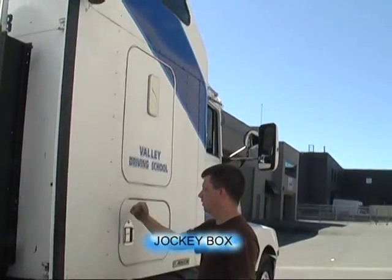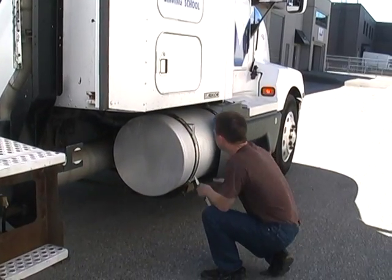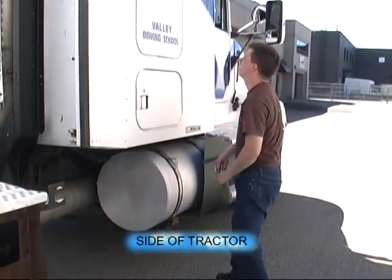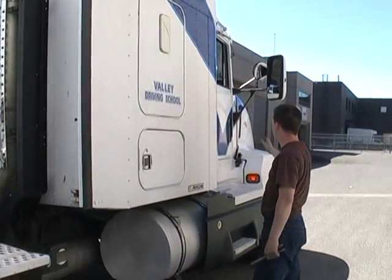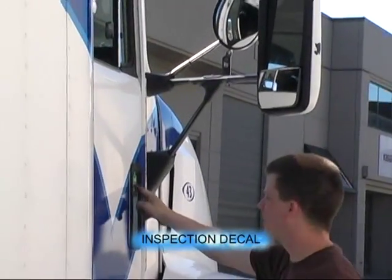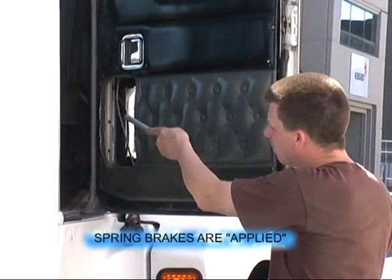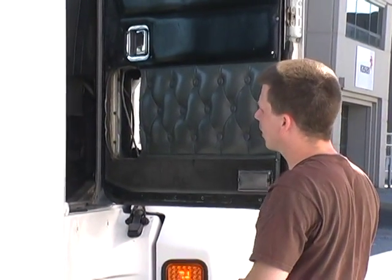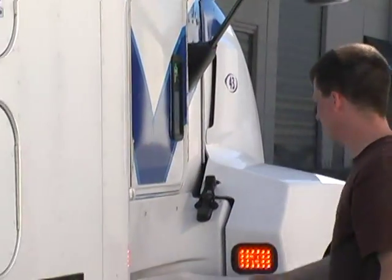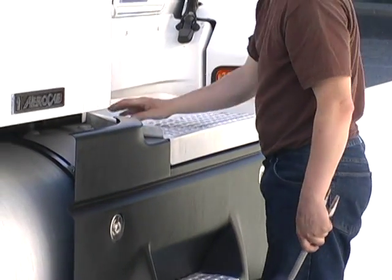Sleeper door is secure. Jockey box is secure. Frame, no damage. Fuel tanks, no damage. Both fuel tank straps are secure. The side of the truck, no damage. Mirror is secure. Our inspection decal is valid. The passenger door opens. Both tractor and trailer spring brakes are applied. The passenger door closes properly. The fuel cap is tight — I'll check the seal for damage every time I fuel up.